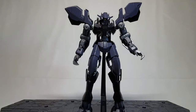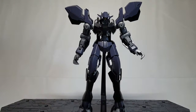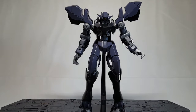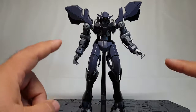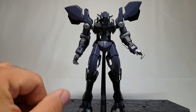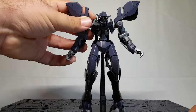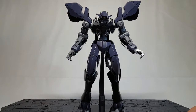Alright guys, we've got Graze Ein out of the box and it is looking big and menacing — I really do mean that. They knew what they were doing when they made it. These dark gray, black, and deep purplish colors — they wanted it to just look evil, and they kind of nailed it. If you know anything about the series, this was the final boss to fight.